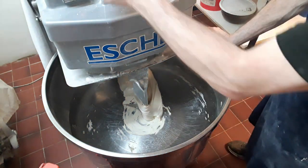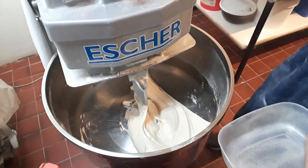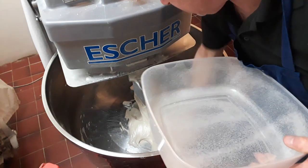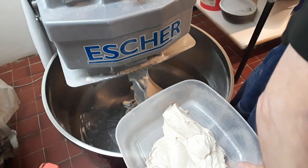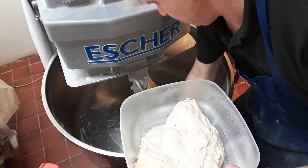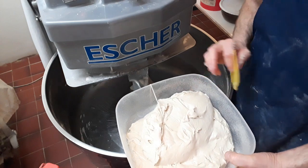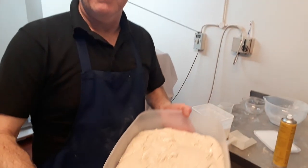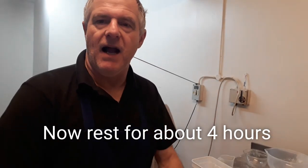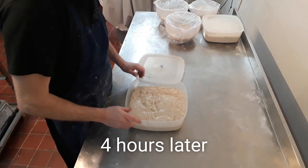Now what you want to do is put it into a container. It's going to be more runny than normal dough — it's supposed to be. There we go, right guys, there's your panini sourdough. Now we're going to leave that in the pot for four hours, come back, and then we're going to knock it back.